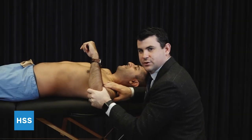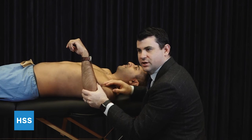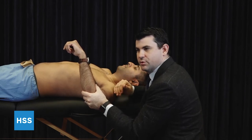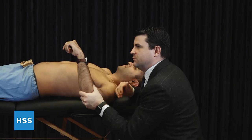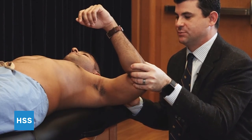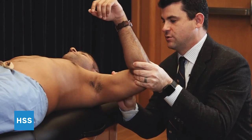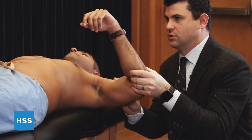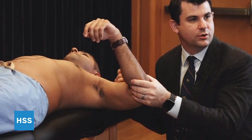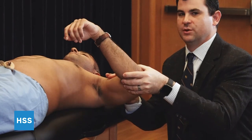Assessment of instability of the shoulder first comes through a load and shift test. While we grade these one, two, three, the assessment is really more accurate when done under anesthesia in the operating room. However, clinically, the anterior or posterior load provided to the shoulder that reproduces symptoms can be very helpful. The arm is brought into 80 to 90 degrees of abduction in the plane of the scapula, and we grab the humerus. For an anterior load and shift, we provide an anterior inferior directed force, feeling for the degree of translation. It's also important to note that patients fortunately have another shoulder, so there can be variability in the population regarding the amount of laxity, and it's important to gauge the other side to determine what is normal and abnormal.